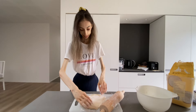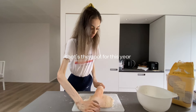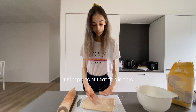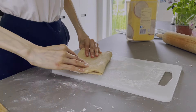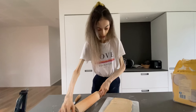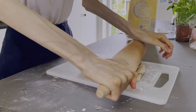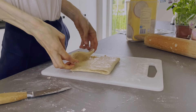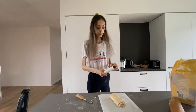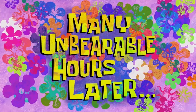Two hours later our dough has risen! Trying my best to make it as rectangular as possible. I really want to work at a bakery so I can learn more about this kind of stuff. We put this in the fridge for about five to ten minutes and then we begin laminating. Five minutes later — it's time to laminate with the butter. We fold it just like a little book, then roll it out again, fold it in half, cover with cling film, and leave it in the fridge for about an hour. Then repeat this process three or four more times.